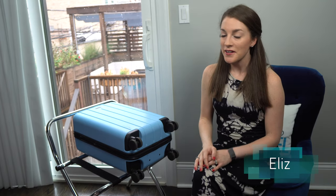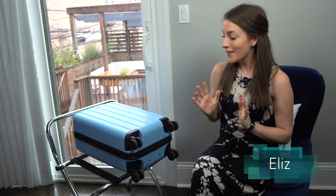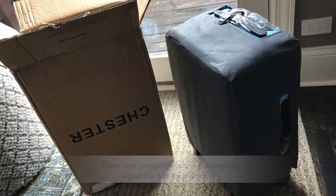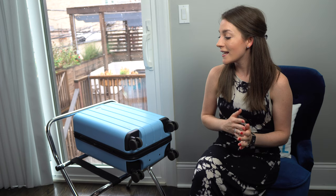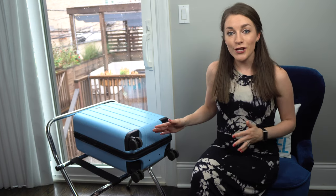What's up travelers, it's Liz from Me to Travel, and today I am back continuing my travel product review series with another carry-on bag review. This right here is the Minima carry-on spinner bag by Chester, which you can find on ChesterTravels.com. I was delighted to be gifted this bag by Chester a couple weeks ago in order to do a review, and I have now taken it on two separate trips — to Sonoma County, California for a bachelorette weekend, and an adventure trip to Utah visiting Salt Lake City and some of the national parks.